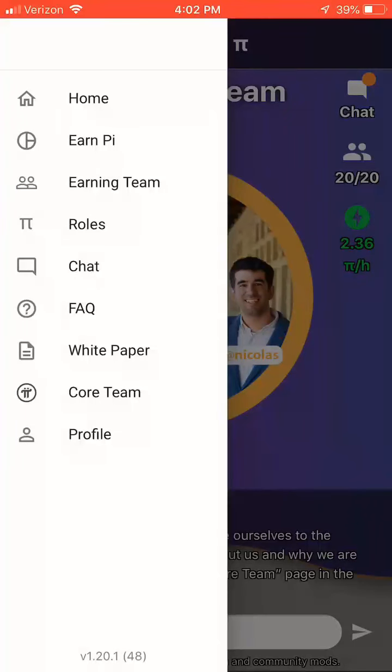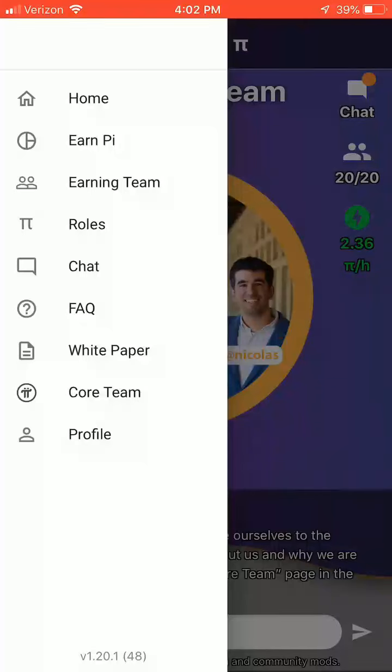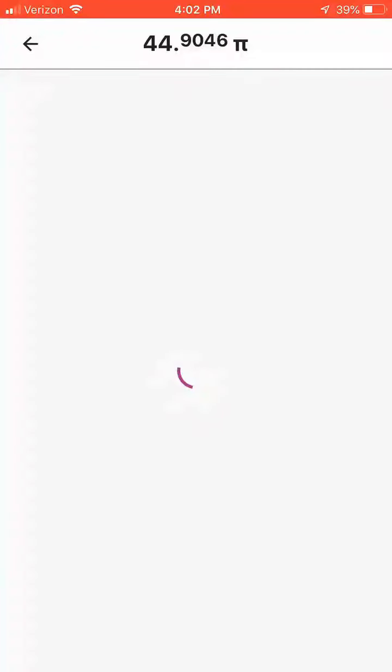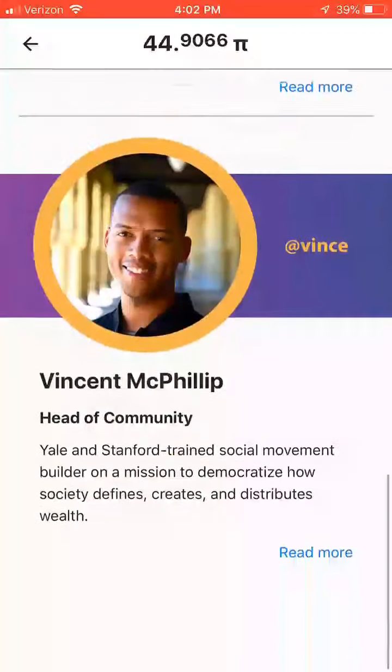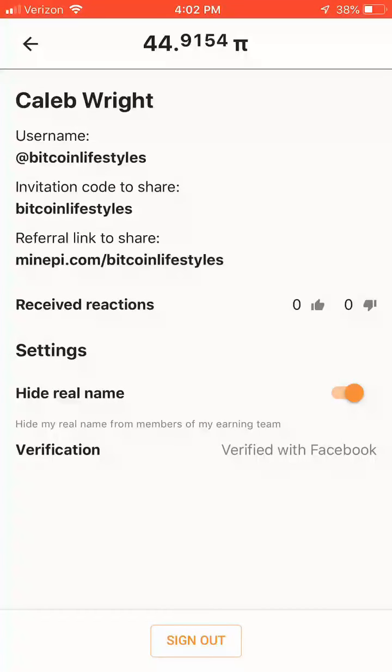This will give you options like the ones we just went over, and additional ones like giving you access to the white paper of the project, details about the core team, and of course access to your profile. Your profile is another spot where you can grab your affiliate link, see your invitation code, and adjust some other settings like hiding your real name from the network if you want to increase your privacy further.